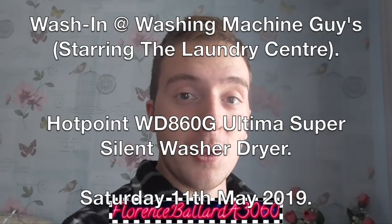So guys, today I am off to another wash-in. I'm going to be meeting with Charlie, Washing Machine Guy 20, and Chris, of course, the Laundry Centre. I'm going to be filming a few of his machines and maybe something else there. So keep yourselves tuned in, watch in HD, because you are watching Florence Ballad A3060, the channel made in honour of the original Supreme Florence Ballad, the Shirelles and Hoover's first 1100 RPM automatic, the A3060 Electronic 1100.